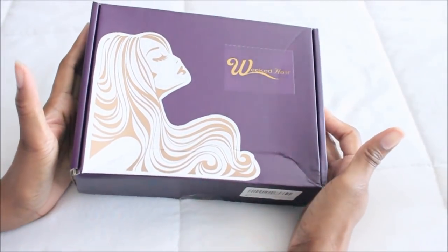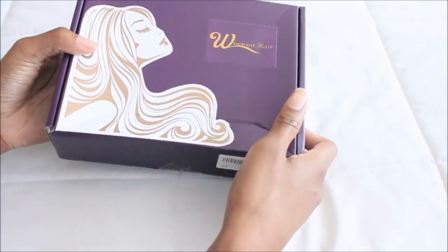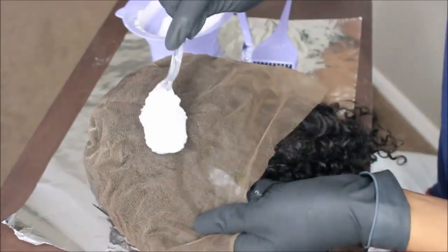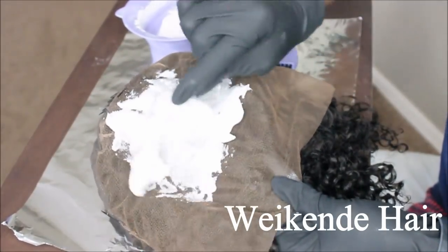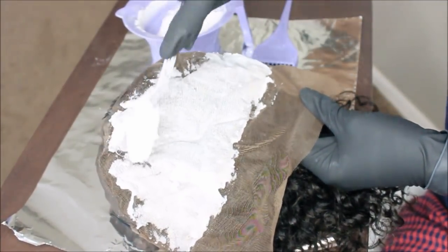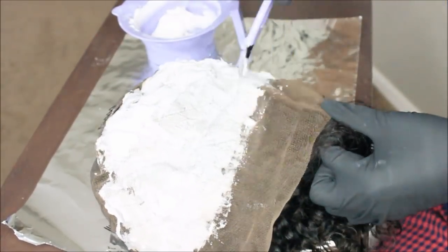Hey guys, it's me Elise and I'm back with another video on a wig that I bought on Amazon. I know I'm addicted but don't judge me. I bought this hair from the seller called We Candy — I don't even know how to pronounce it, but on the box it says 'weekend,' so we're not going to judge them.